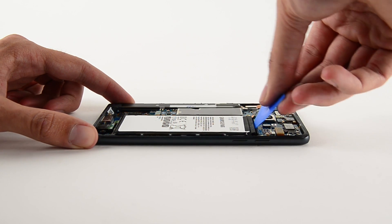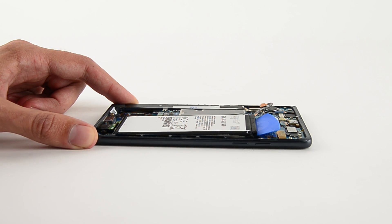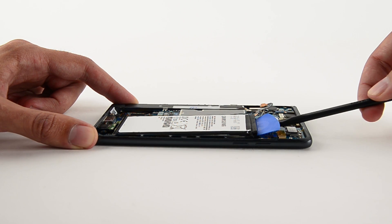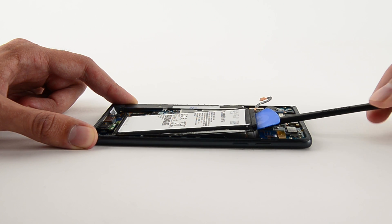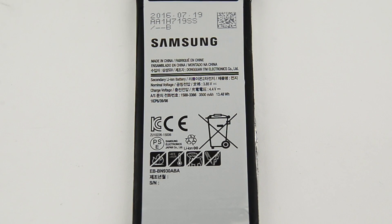Next out is the battery. While the cable design features some interesting curves, all it takes is the flick of our spudger to get it disconnected. But when it comes to the battery itself, it took a little extra prying since it was securely glued in place. This is a 3500mAh, 13.48Wh battery that is significantly more powerful than the similarly sized battery in the iPhone 6S Plus.